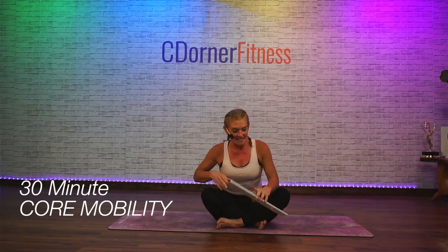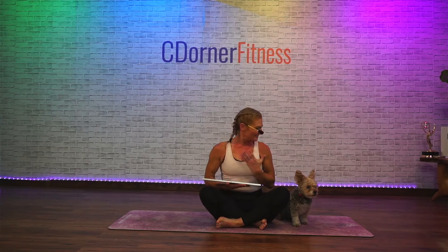Hey everybody, I am Chris and today we're gonna do a core mobility — it's 30 minutes where we're going to be working on warming the muscles and then working the core through some balance and some planks and things like that. The last 10 minutes are going to be a really nice stretch to get you feeling amazing for the rest of your day. If you feel like you have trouble with balance, this is what you need.